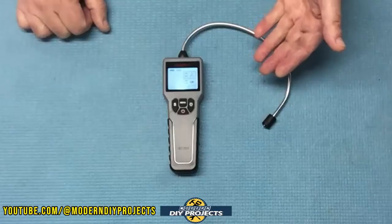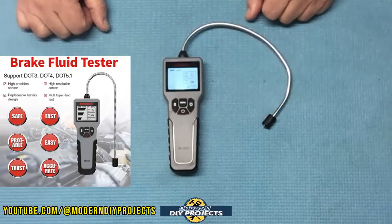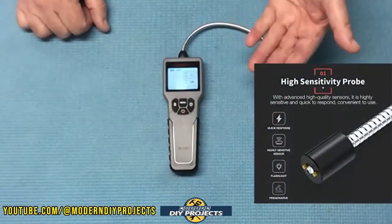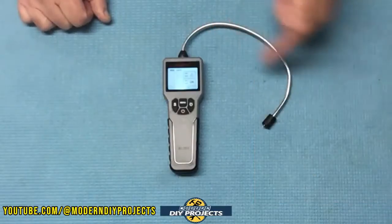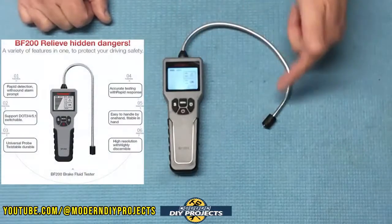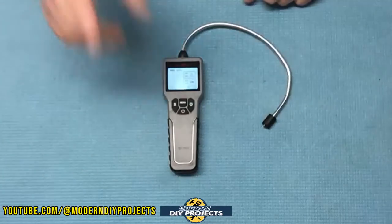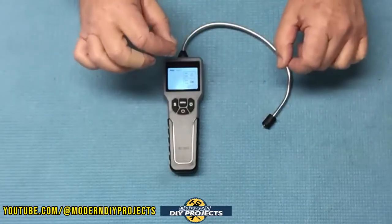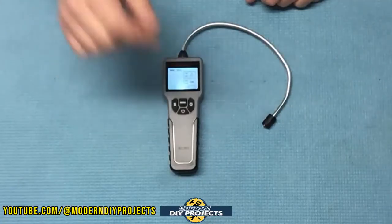This device is fairly universal — it works with DOT 3, DOT 4, and DOT 5.1, so it can handle just about any vehicle out there. The results are instant with no waiting, and the flexible gooseneck probe is 12 inches long and corrosion resistant, because brake fluid can be very corrosive. When you remove the probe from the reservoir, make sure you wipe it off right away — you don't want brake fluid dripping on your paint, as it can cause serious damage.